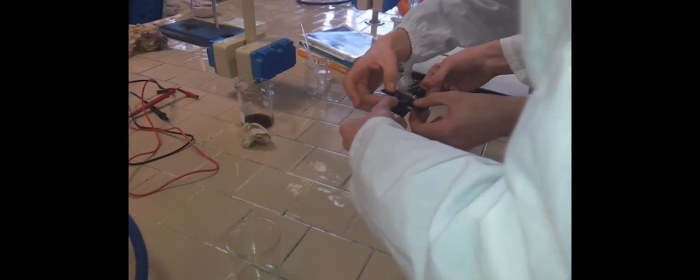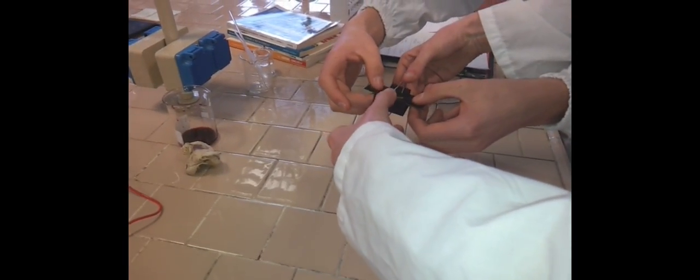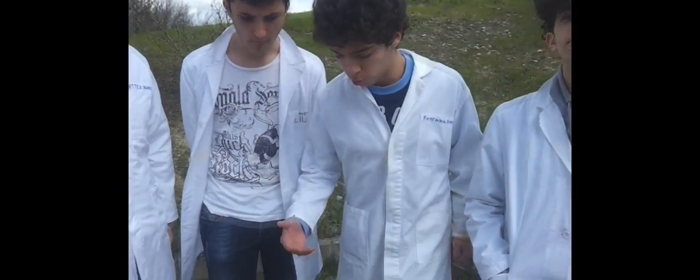Now we place the conductivity glass to complete the assembly. Now that the cell is assembled we go to see if it works. We attach the cell to the tester to see if it actually works.